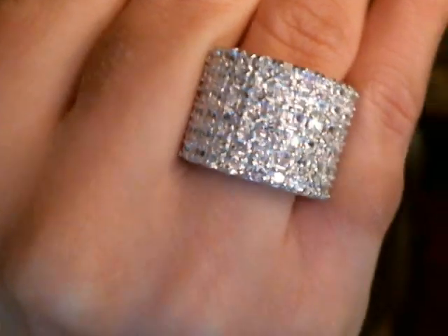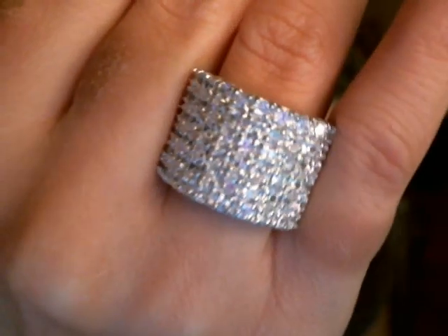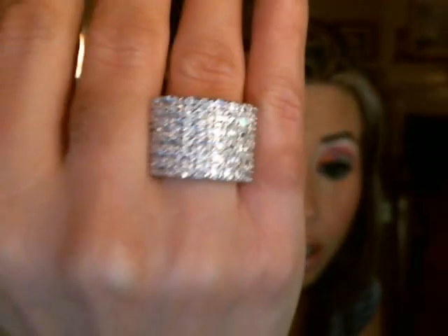I wore them together the other night when I went out to dinner, and I got so many compliments. Their jewelry is just phenomenal, and they have page after page of jewelry to choose from. They also have a Facebook page — I will put the link below because they do giveaways. Nobody would ever know these were CZs; they look just like diamonds. When I got compliments, I told everyone I got it from palmbeachjewelry.com and to go check out the site.